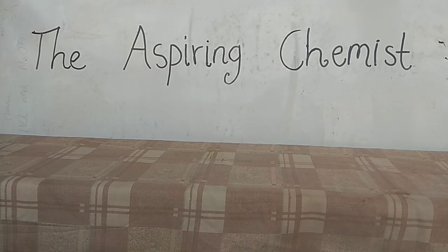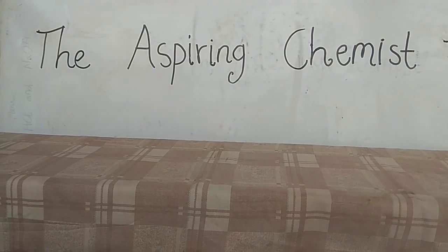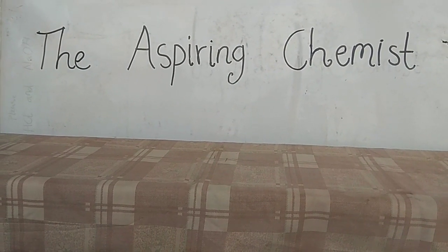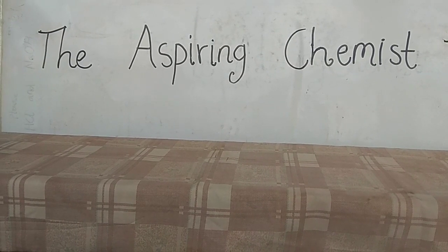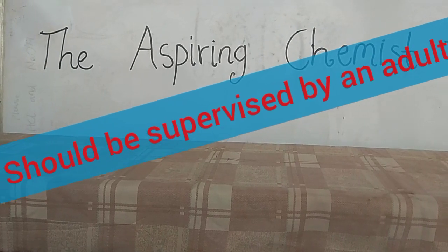Hey guys, welcome back. So nice to see you again. And today, as you have expected, I'll be showing you how you can make sodium bisulfate in your own home. So make sure that you watch my video to the end so you know how you can make this by yourself and under adult supervision.